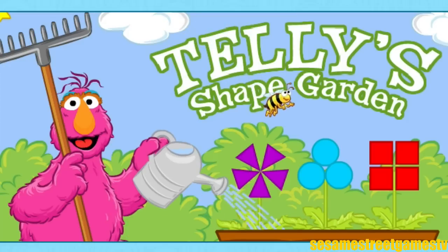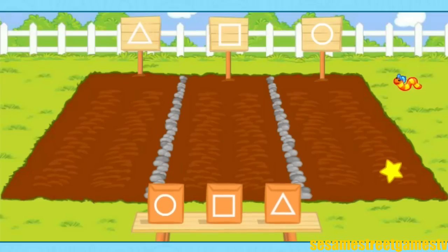Well, hi! It's me, Deli! I was about to work on my shape garden. Come on! There are three plots, or places, in my garden, one for each shape. I need your help planting the seeds in the right plots.